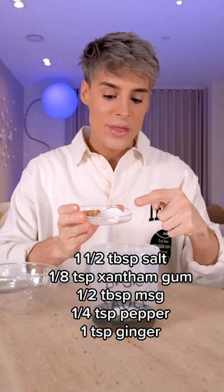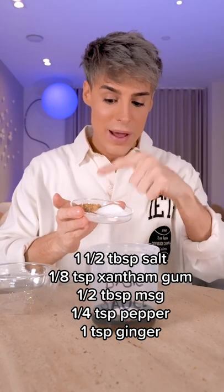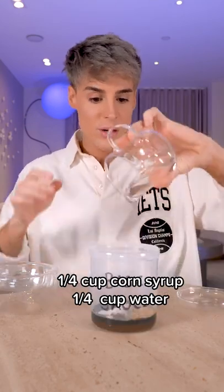The basic sauce contains sugar, salt, xanthan gum, MSG, black pepper and ginger, corn syrup and water.